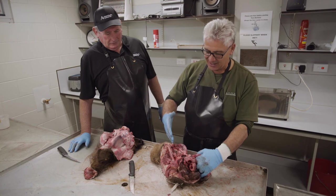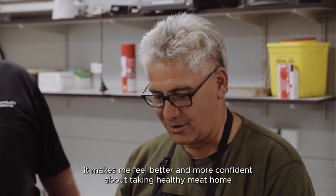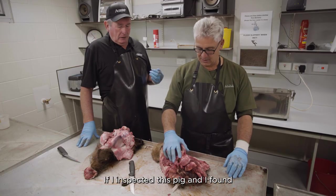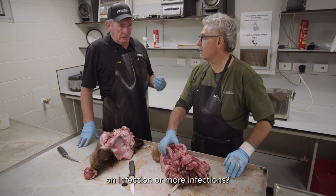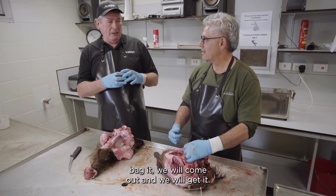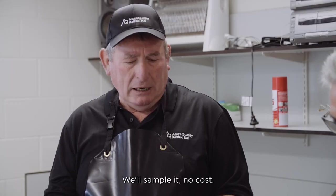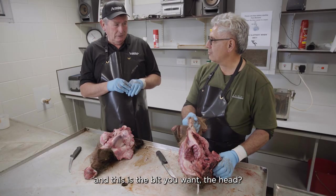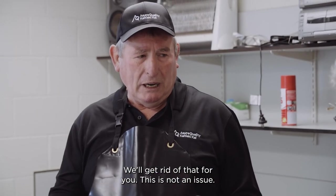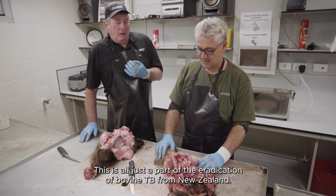Thanks, Steve, for showing me how to check out the lymph nodes in the pig's head. It makes me feel better and more confident about taking healthy meat home to my family and friends. If you inspected this pig and found an infection, ring the 0800 number, bag it — we will come out and get it. We have staff covered throughout New Zealand, we will sample it at no cost. If it's an infected carcass, we will take it and get rid of it for you. This is all just a part of the eradication of bovine TB from New Zealand.